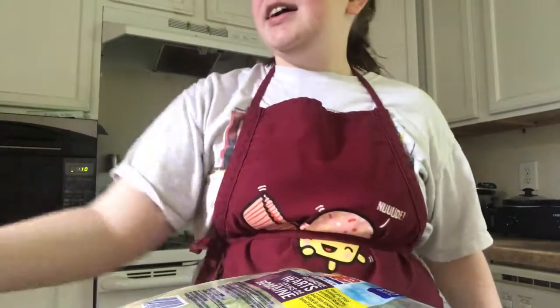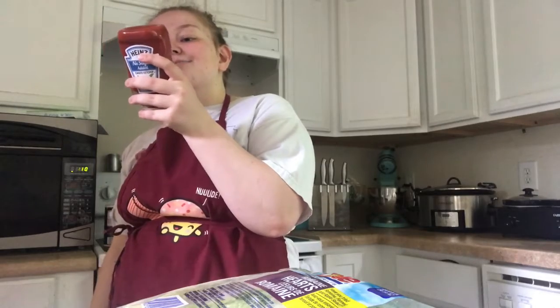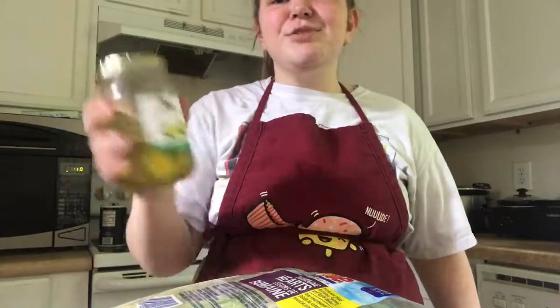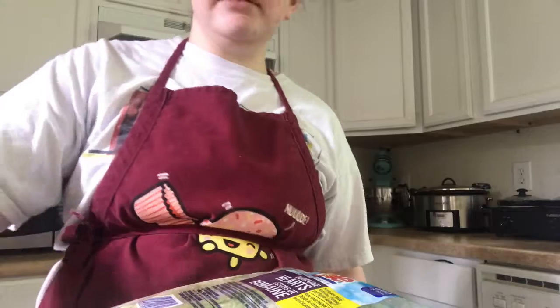Next we got some Heinz no-sugar-added ketchup — no sugar added means there's only one gram of sugar per serving. And if we're gonna make burgers we gotta add some pickles, because if you're eating a burger without pickles you're not eating a burger — you're just not. And the ground beef — I forgot it in the fridge — but yeah, that's what we're doing.